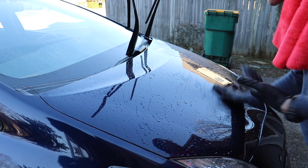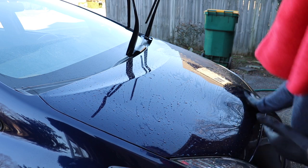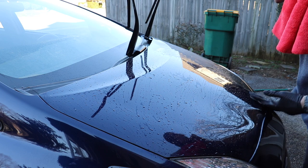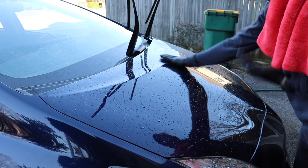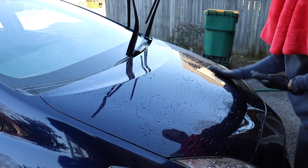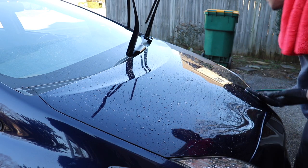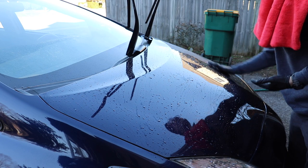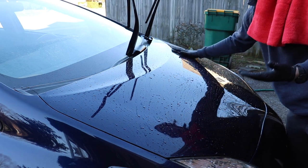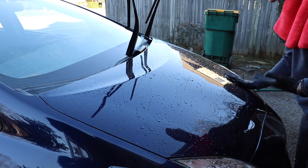A lot of detailers are like, 'Man, you're a hack — you're not doing it right, you don't know what you're talking about, you need to use more lubricant than that.' The truth is you just don't need to waste product and waste your time spraying a ton that you're going to have to wipe up, particularly in the wintertime when it's not going to flash dry. In 35-degree weather in the shade, it's just a non-issue.